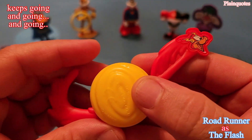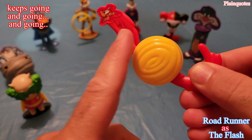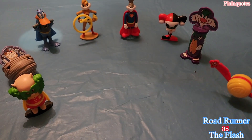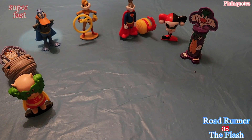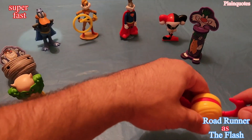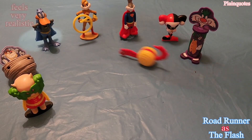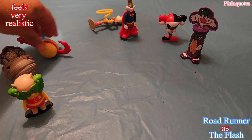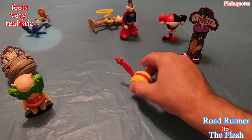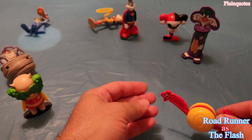I saved the fastest one for last — Road Runner as the Flash. If you spin it you can see how it's spinning, and you go like that and it just doesn't stop, it keeps going and going. If you take it back the tail stops, but if you put it forward it just goes and goes forever until it slowly stops.